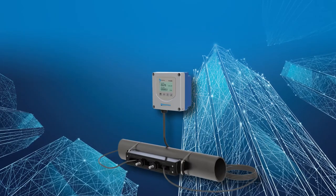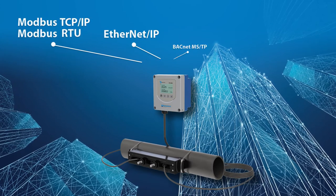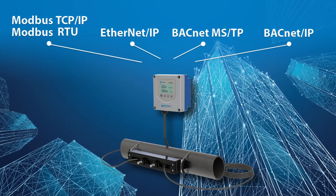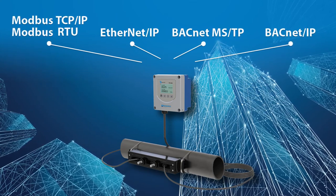Need more ways to connect? No problem. The Dynasonics TFX 5000 can be networked on Modbus RTU, Modbus TCP/IP, Ethernet IP, BACnet MSTP, or BACnet IP.